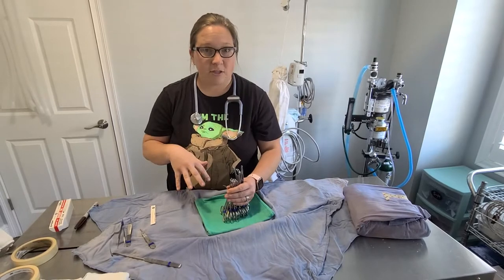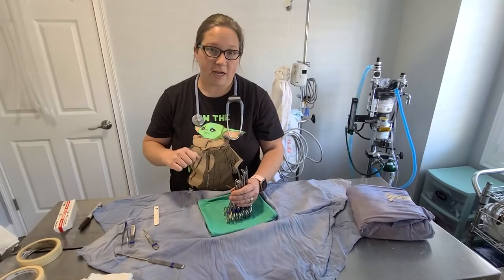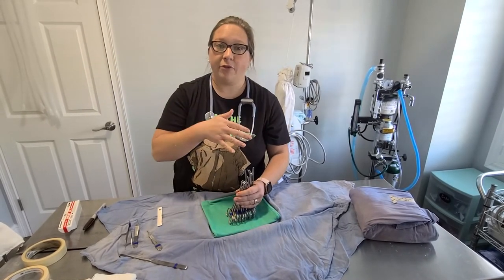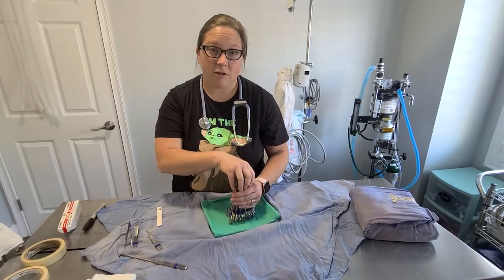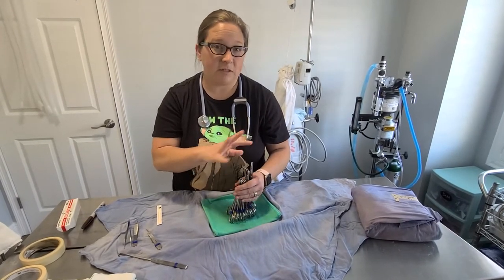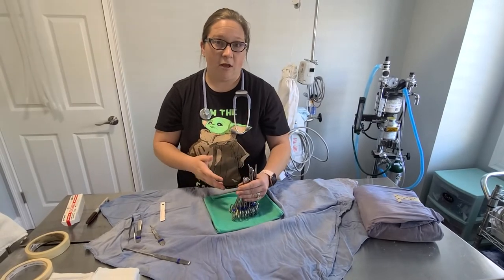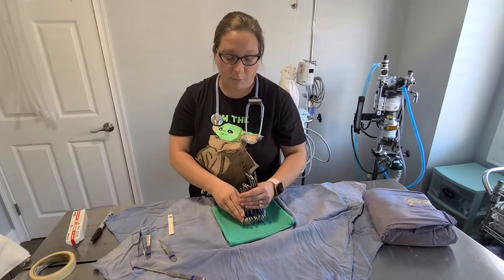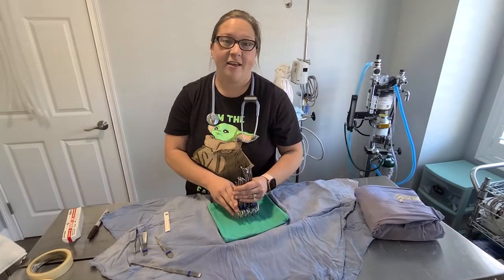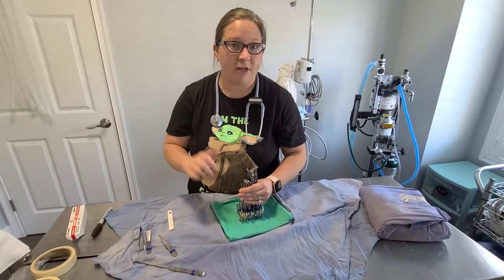Our instruments are washed after surgery with a hexachlorophene scrub, and we milk them in instrument milk to keep them lubricated. Surgery instruments are pretty expensive — a pack like this runs about seven hundred dollars, far more than you'd imagine. So we want to take really good care of them: keep them sharp, lubricated, and rust free.